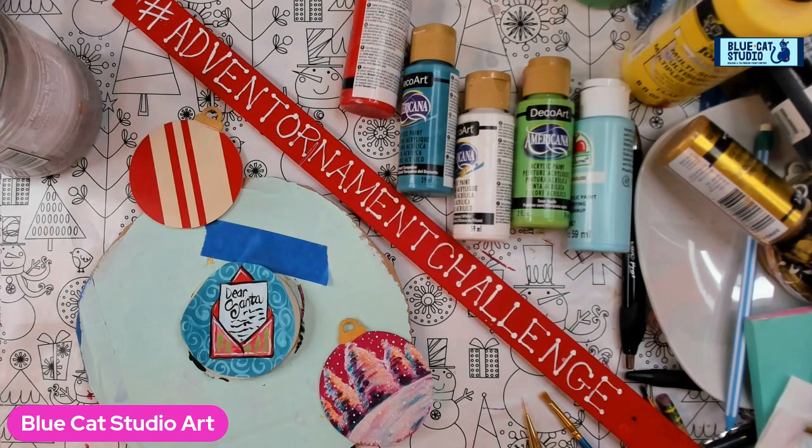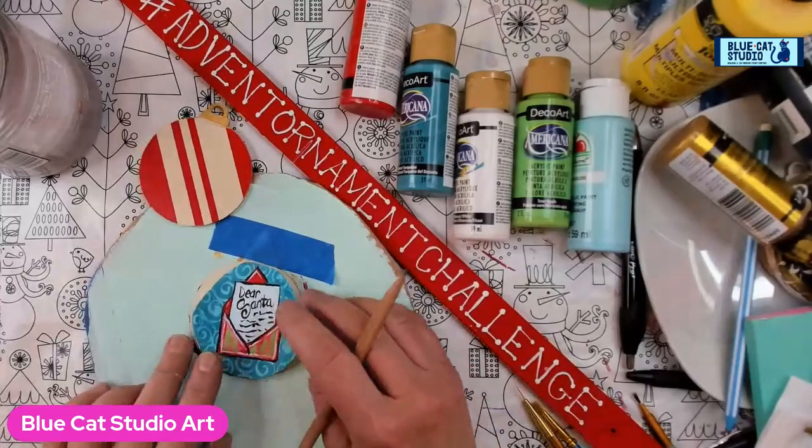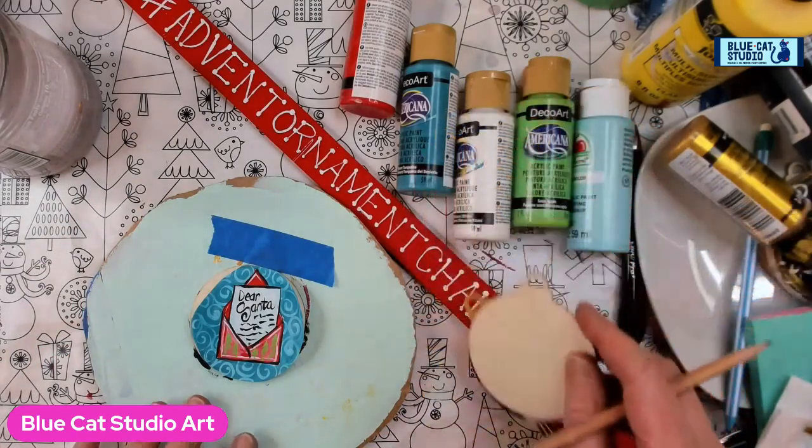Hey there everybody, Wendy Clinky with Blue Cat Studio. Yeah, I know it's late, sometimes life gets away from you and you just do the best you can. So today we're going to do Day 14 of the Advent Ornament Challenge — if you're not on the east coast, then it's still technically Day 14.